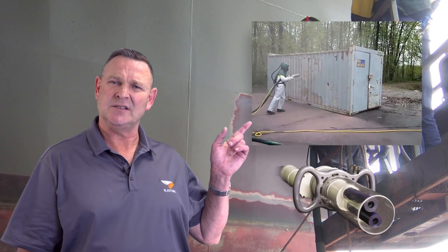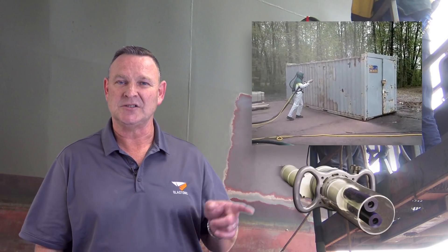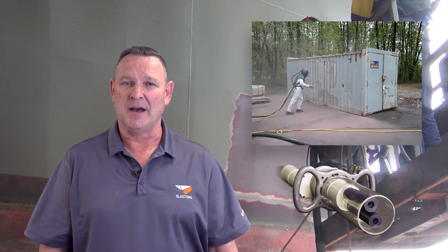Today we've got the tornado. This is two blast nozzles matched together rotating at 400 RPM. This causes the whipping action of the abrasive to happen whilst you're holding the machine. Using the same size compressor you would use for a number eight nozzle, we can have two blast nozzles blasting at once. We only use about one and a half times the amount of normal garnet, so as a consequence the tornado is blasting very efficiently.